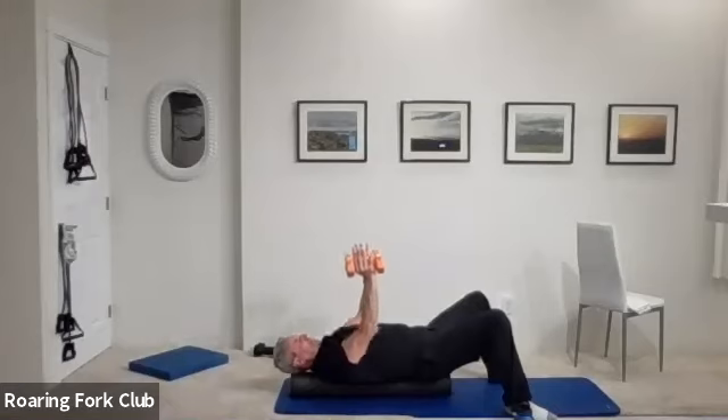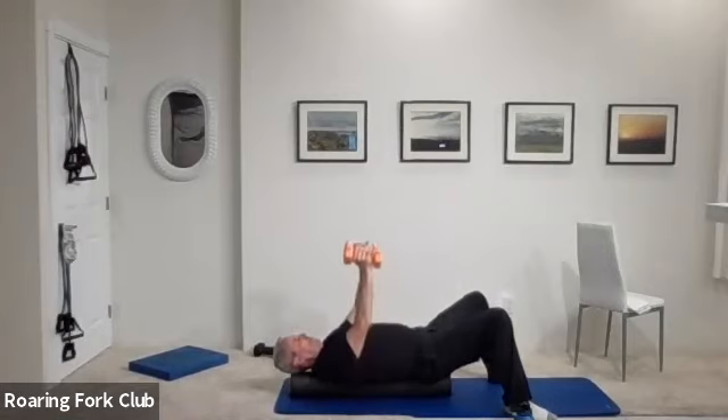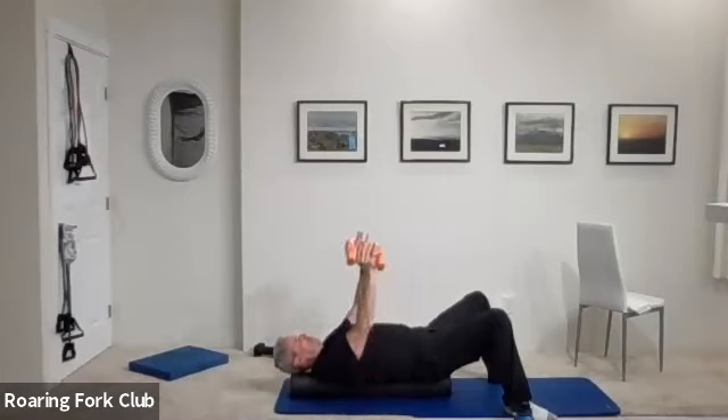Put those hands — elbows close to your sides — and fifteen. One, two, three, four, five, six, seven, eight, nine — five times. One, two, three, four. Pull them up, lock them out, over your forehead.